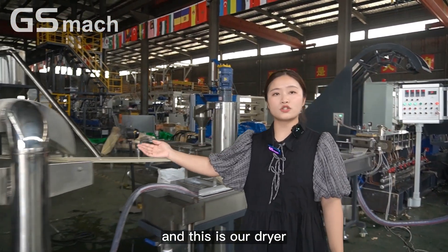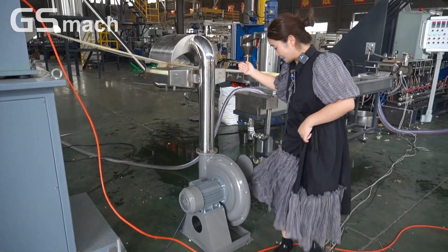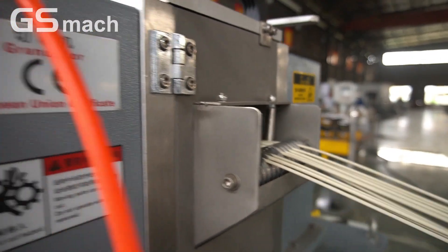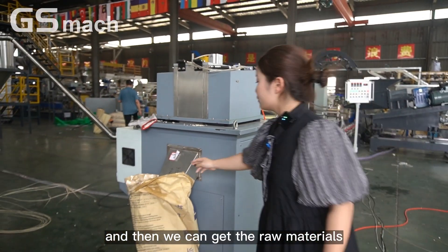And this is our dryer to get the material cooled again. And this is our pelletizer, so we can get the finished material from here.